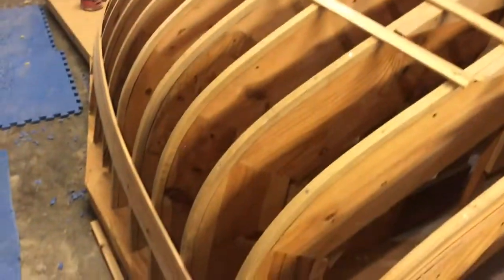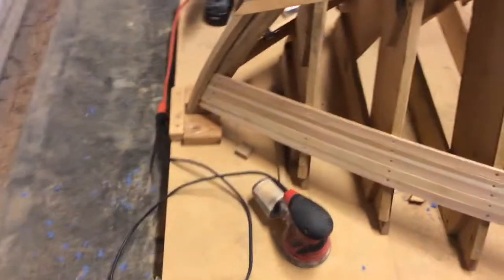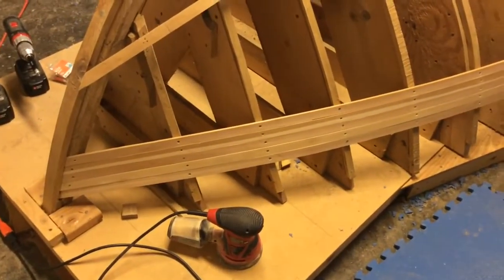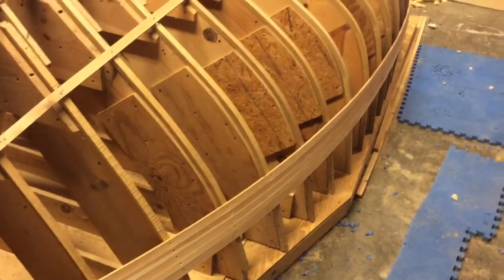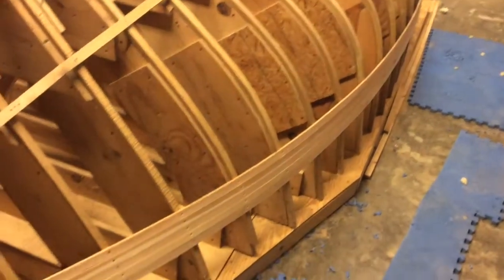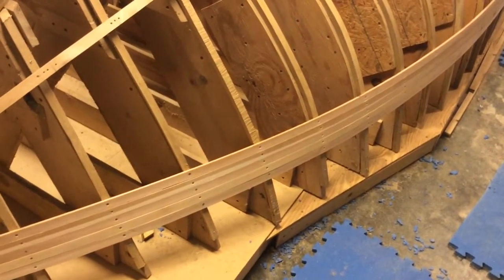I started doing the planking. I had made a decision to cedar strip — I built a canoe before with cedar strip so I have a bit of experience with it. I edge-glued all my strips before, but I'm not having to do that this time, which makes this go much faster. I'm actually screwing these right into the steam-bent oak frames.